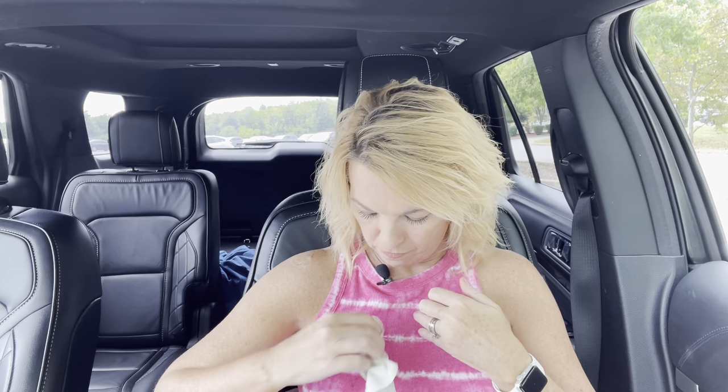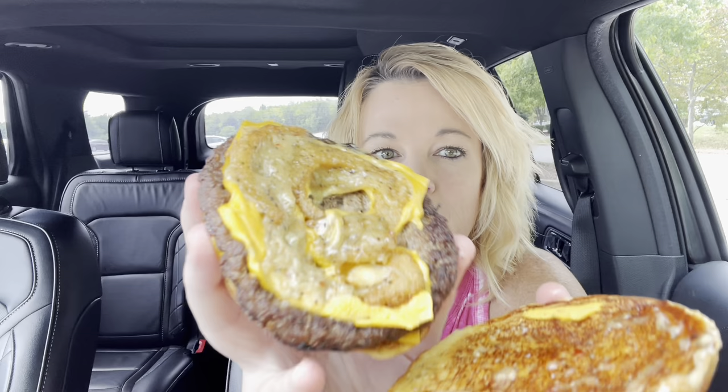I'm going to try one. That was yummy. Mine yesterday didn't have this much aioli on it — that is a lot on there.